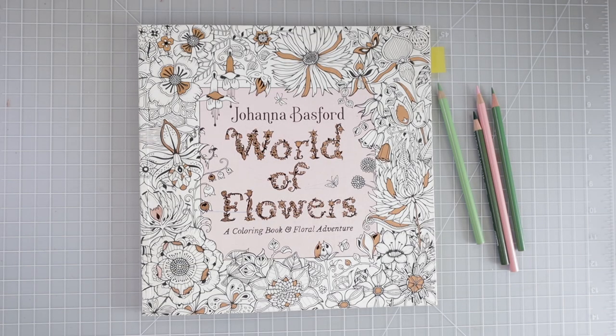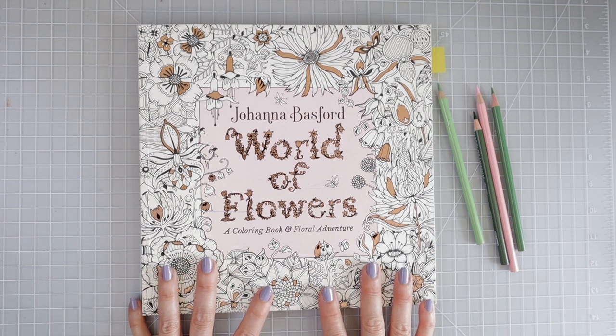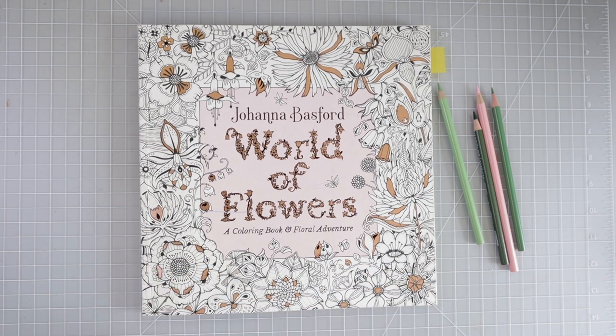Hi everyone, welcome back to another video. Today I have Johanna Basford's World of Flowers Coloring Book. This is one of my favorite coloring books and I wanted to make this video today because I've been reading through a lot of comments on my YouTube channel as well as posts in my Facebook group and just social media in general.